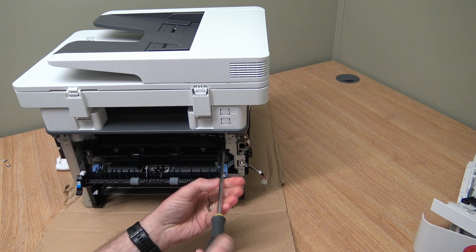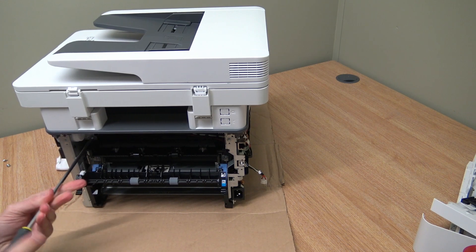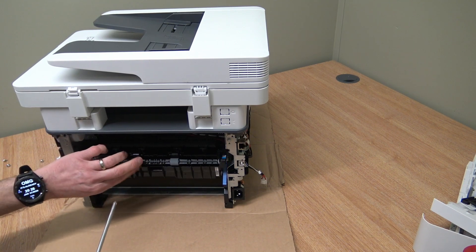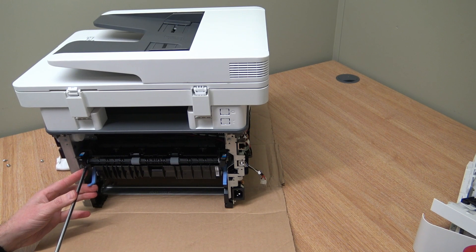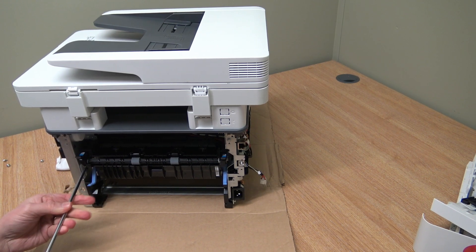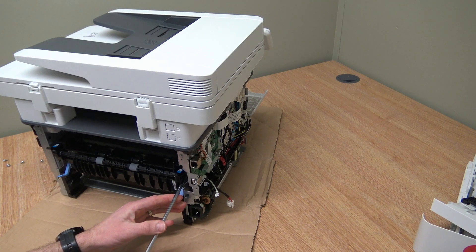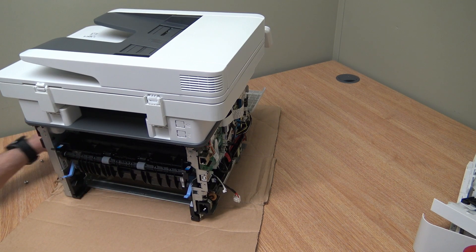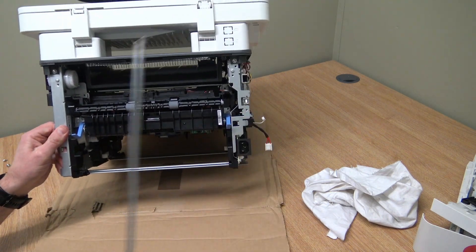We'll take those screws off at the top — just a standard Phillips screwdriver, a PH2. And there's one more screw at the bottom just there, hiding away.